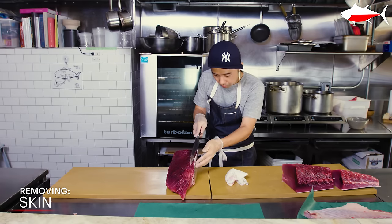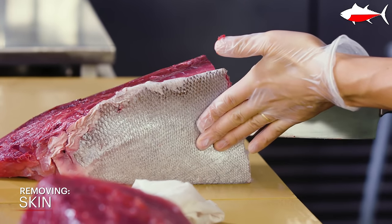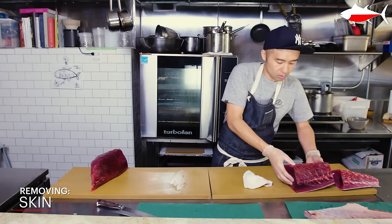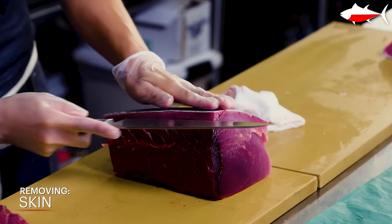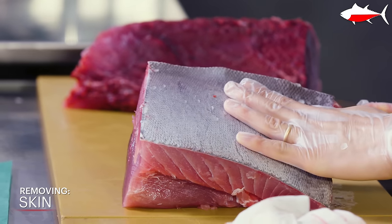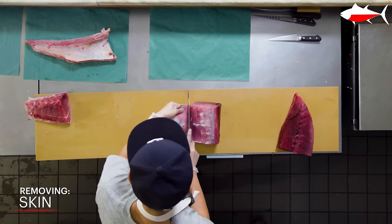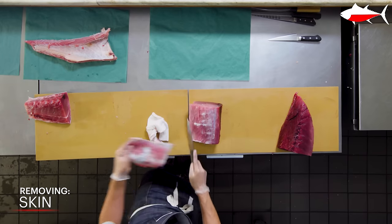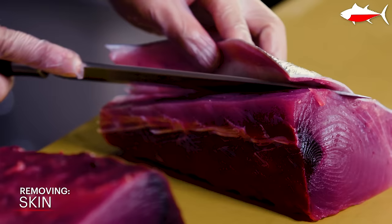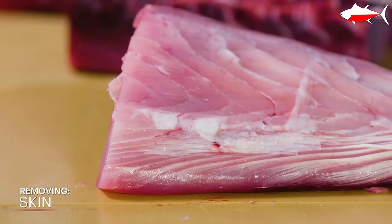Next step is removing the skin off the loin. I switch to my mioroshideba knife. The mioroshideba has a very fine edge and makes it very easy to do fine work, compared to the deba or gyuto — it's almost like a yanagi, but you have more control. Fish scales, if they are very small, you can deep fry them and eat them. We often fry scales from the tai fish, which is very common in Japan. But a tuna scale is much larger and too hard to use, so unfortunately we have to discard those.